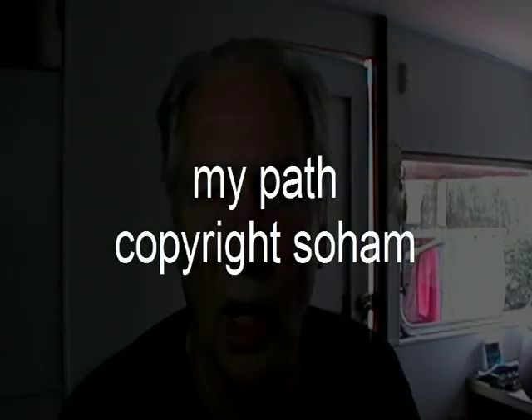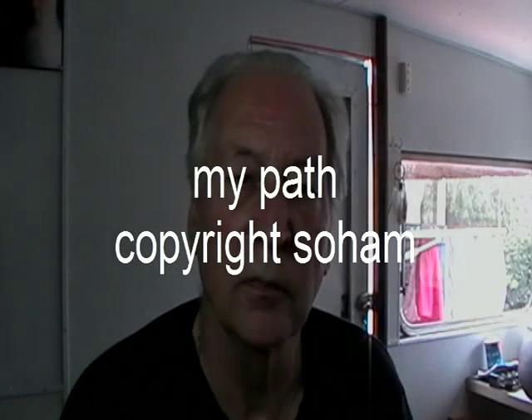My name's Soham. I'm Choctaw Indian and Scottish. My path to making jewelry is from the American Indian side.